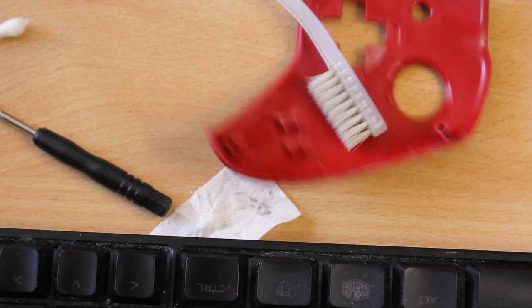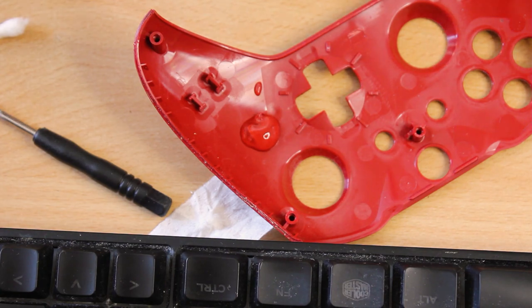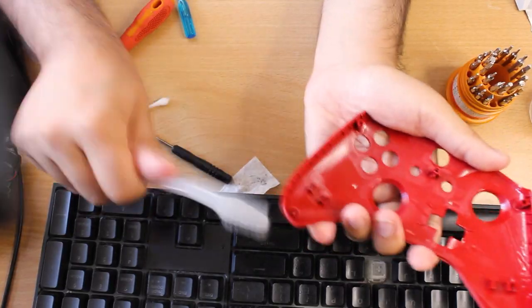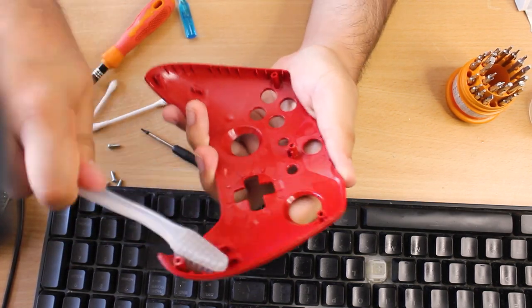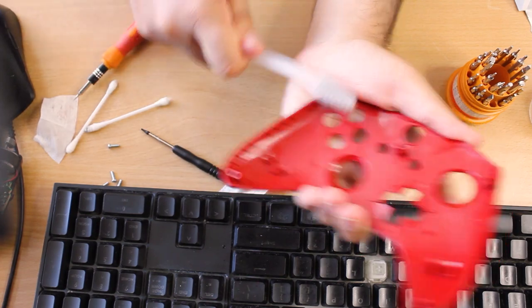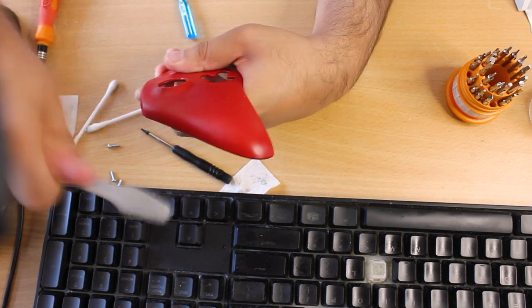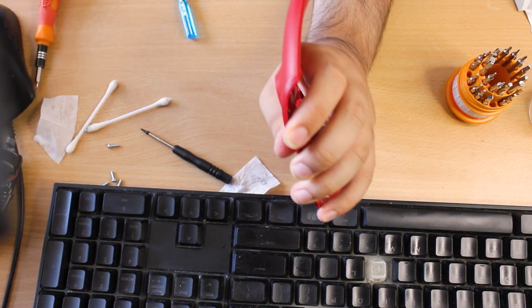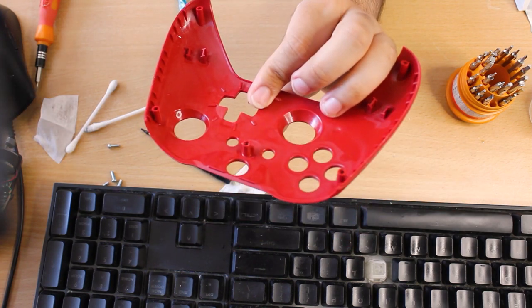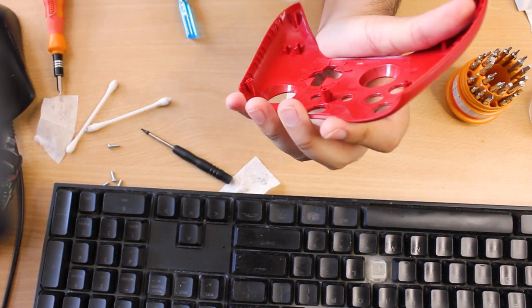It came with everything — a controller, the console, and the power brick. Putting the front face on. I need to clean this — inside is fine, it's just the casing that's a bit dirty. Got my cleaning brush and I'll use a bit of hand sanitizer. A bit of crud, slightly wet but looks good — just getting rid of any little bit of dirt. Now where's the back panel.